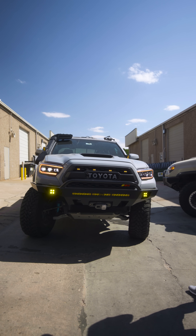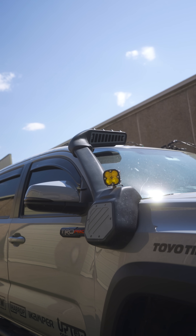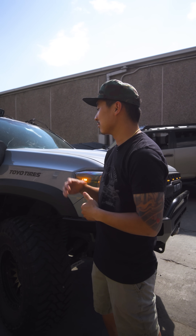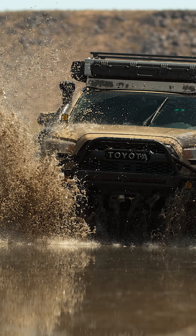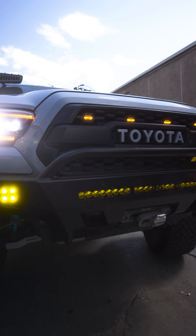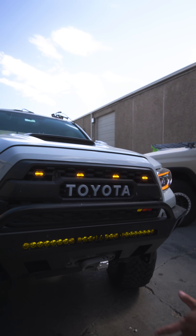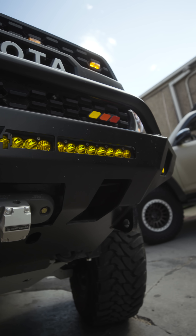Explain to us why you guys have this snorkel up here. So the snorkel — just like when we go swimming, it's better to have a snorkel if you're trying to breathe underwater. Same thing for a truck: you want a snorkel to cross creeks, mud puddles, or anything like that, because you don't want to hydro-lock the engine. This is a Baja S8 light fitted specifically for this bumper — it's a 30-inch light bar — and all of the other lighting on this truck is Baja Designs as well.